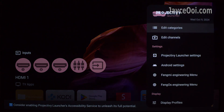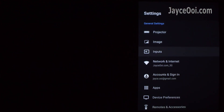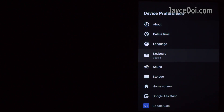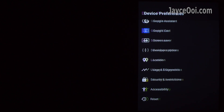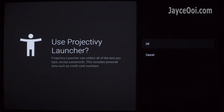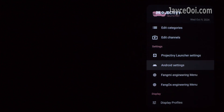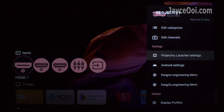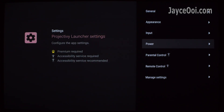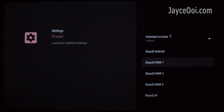After that, go to Settings, then select Android Settings. Look for Accessibility and enable Project TV Launcher to have accessibility access. Then go to Project TV Launcher settings, select Power, and pick the HDMI port that you wish to boot into.